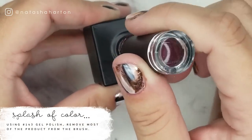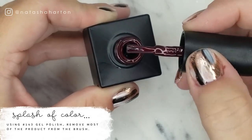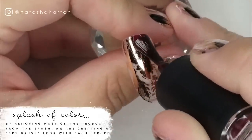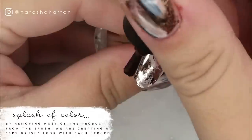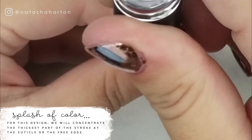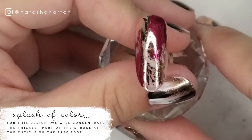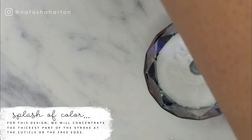This is one of our newest colors from Ugly Duckling — it is number 143 and it is delicious, if I may say so myself. I took most of the product off my brush and now I'm just going in and basically dry brushing on the nail with some of the color. By taking most of the color off the brush beforehand, this is what helps create those brush strokes. You can see the definition of the lines — I'm concentrating the color mostly at the cuticle and the free edge.